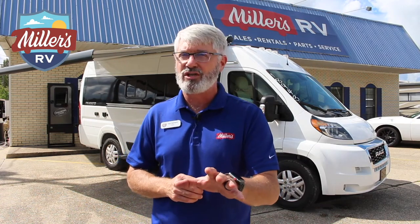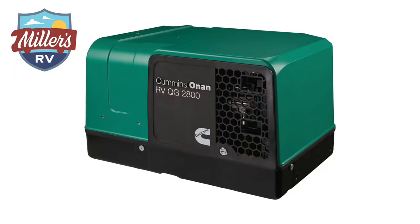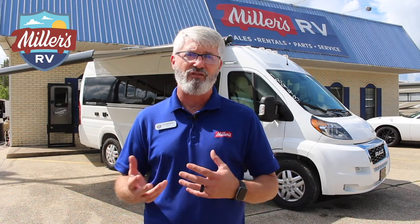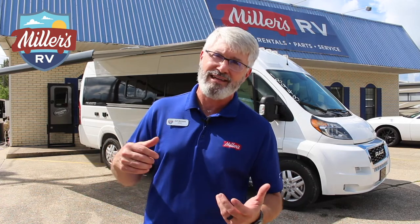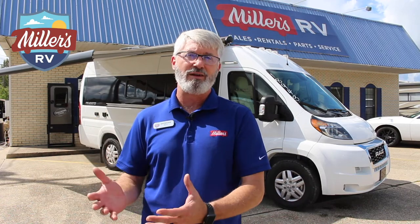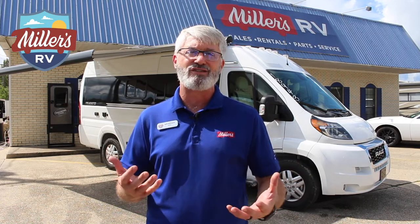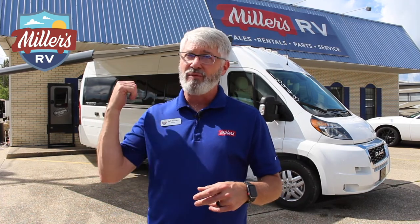Before we look at that, I just want you to listen — you probably can't hear anything. This has the new Onan 2.8 Quiet Generator, a much quieter inverter-style generator than the old 2.8. Right now it's running the air conditioner and I doubt my microphone will even pick it up. The Travada is available with a generator or a lithium battery package. In the past I almost always preferred lithium because the old generator was so noisy, but now it's a legitimate quiet option that won't disturb you or the neighbors.